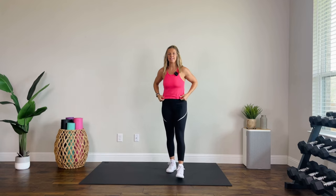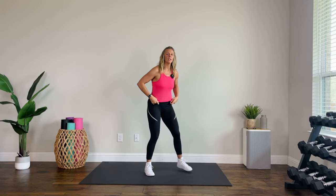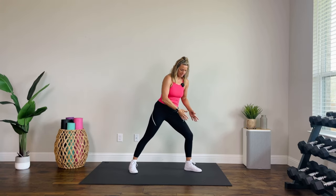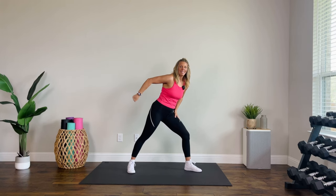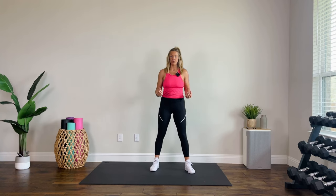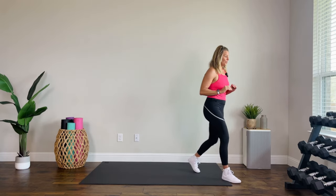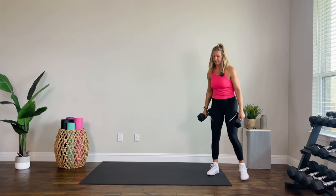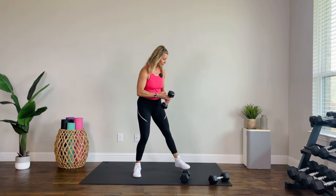We have two moves. We have a seesaw bicep curl — that just means they're going to meet in the middle, curling one at a time, and then they pass in the middle. Then we have a tricep kick out. Step into a lunge, get that elbow nice and high, hand at the hip, kick it out, lower slowly with that straight arm. Biceps are a larger muscle group, so I'm going to go 15 pounds and then all the way down to eight for triceps. Adjust as needed — you do not have to do exactly what I do.